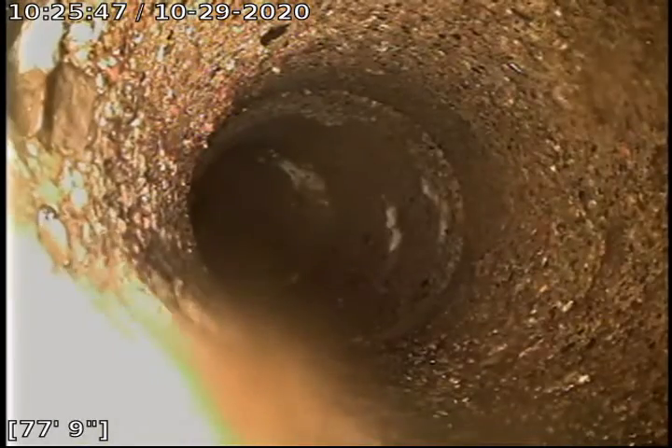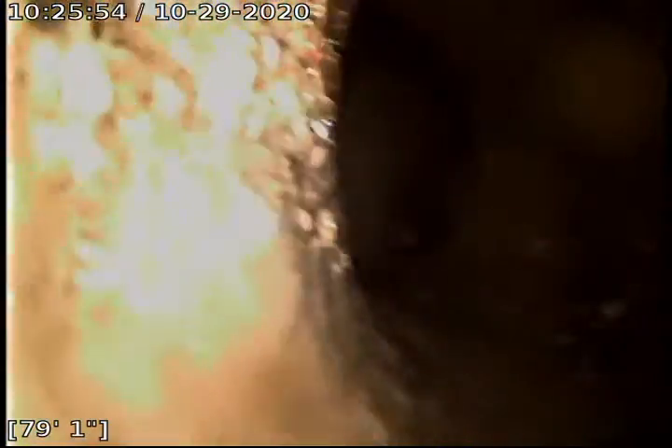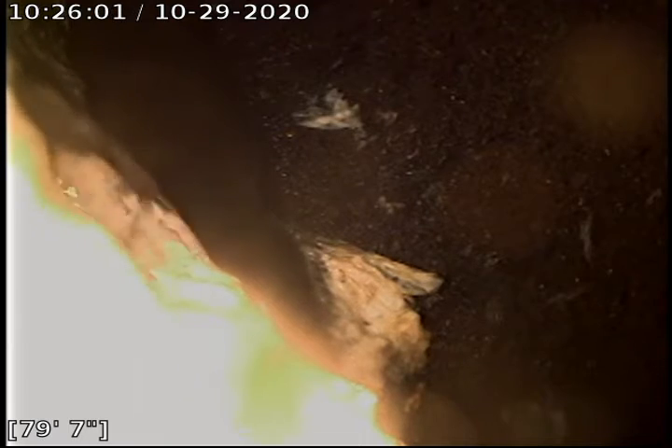Right here it transitions from 4-inch Orangeburg to 4-inch concrete piping, which is the stub-in from the city. And there's the city, right about 78-79 feet.